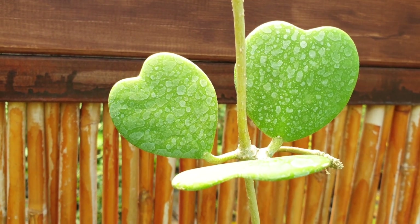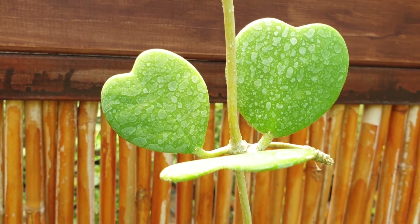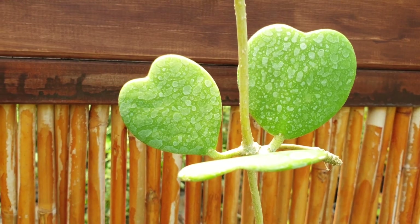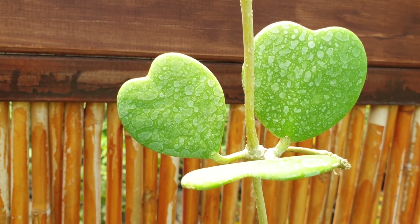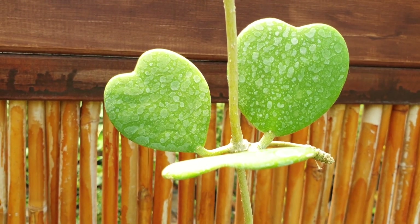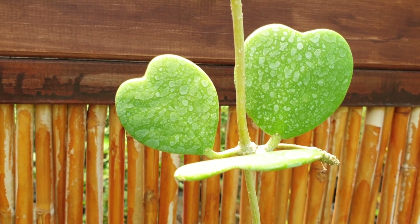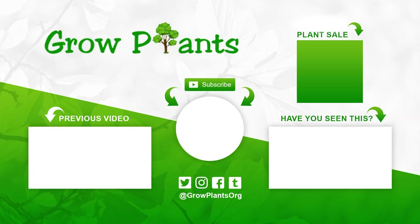If you want more information, there is a lot available — for example, how to grow from seeds and other topics. I will try to explain these in other Hoya videos, as the conditions are mostly the same. You can also check growplants.org to learn how to grow Hoya kerrii from seeds.